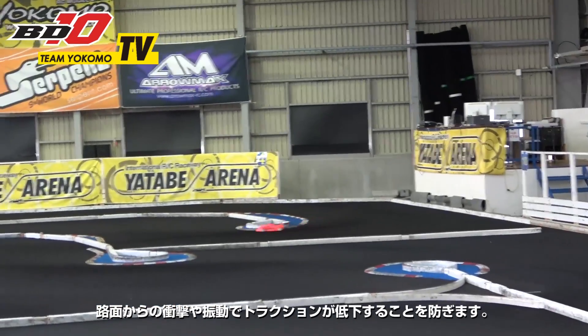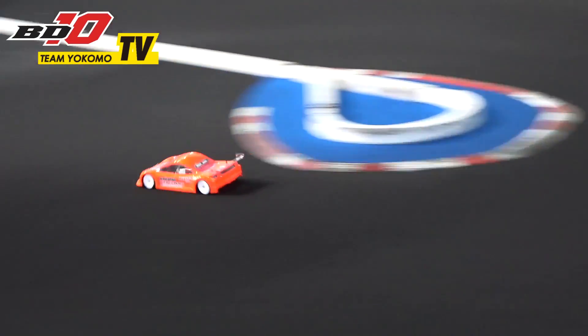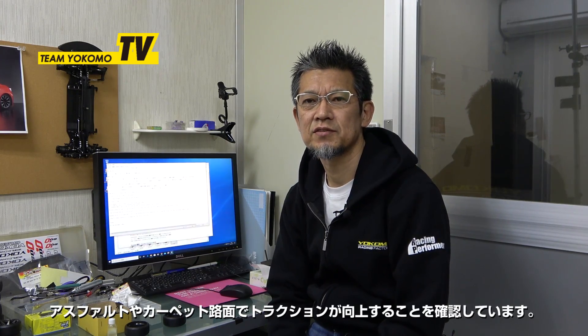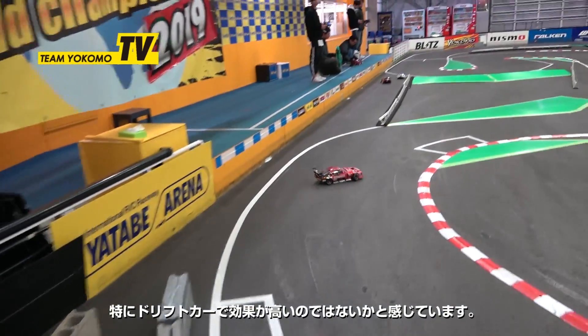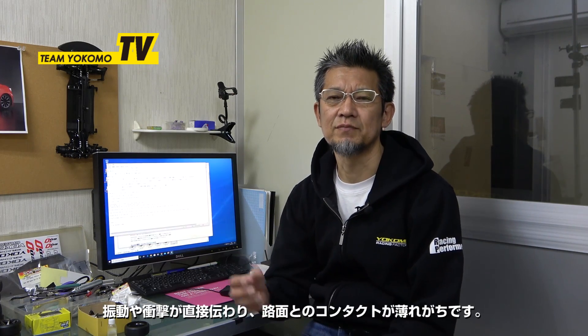It absorbs shocks and vibrations from the load surface and prevents traction reduction. We've tested on-road vehicles and also drift cars, and have found that traction is improved on asphalt and carpet surfaces. I am convinced that drift cars are particularly effective because drift cars use hard tires, and vibrations and shocks transmitted directly from the road surface cause the contact with the load surface to tend to fade.